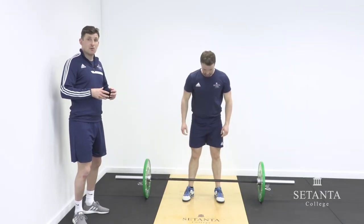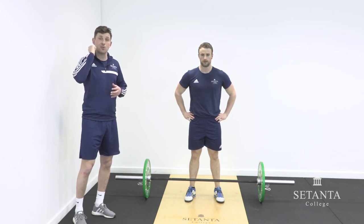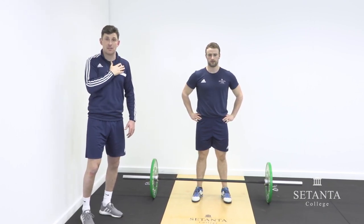We can see here the importance of being able to get the elbows up, under, and high in a quick manner to land effectively and catch the barbell on the anterior deltoid effectively.